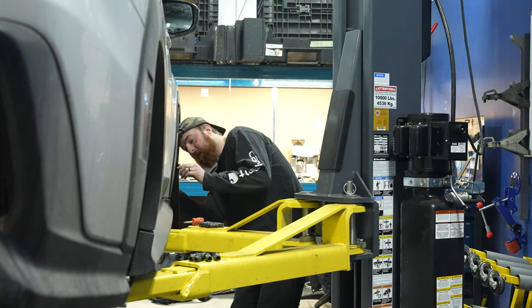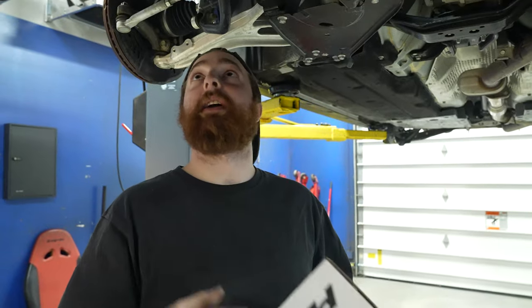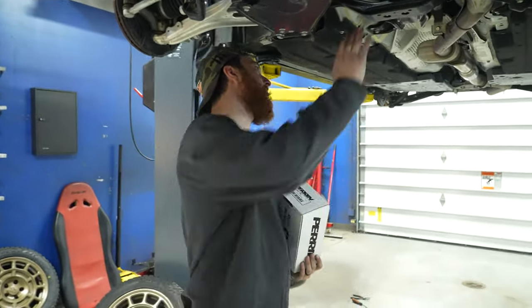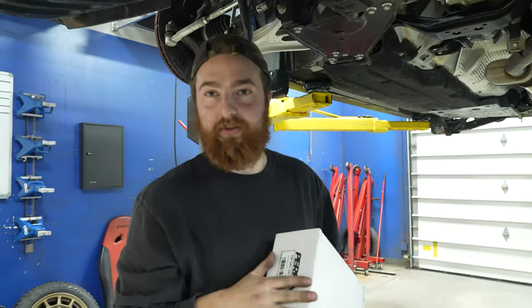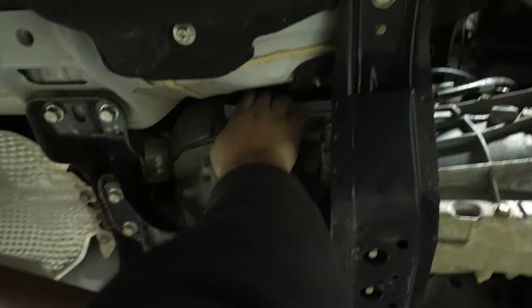We got the mudflaps on and all the Perrin stuff on. The last piece of the puzzle is the transmission mount. As you guys saw a couple episodes ago, we did the Cobb short shifter and all the shifter goodies, so this will just complement the rest of the drivetrain mods we've already done. You can't even really see it — it's so tucked away in there — but yeah, we have our short throw shift plate, and this thing is on its way to being fully bolted.